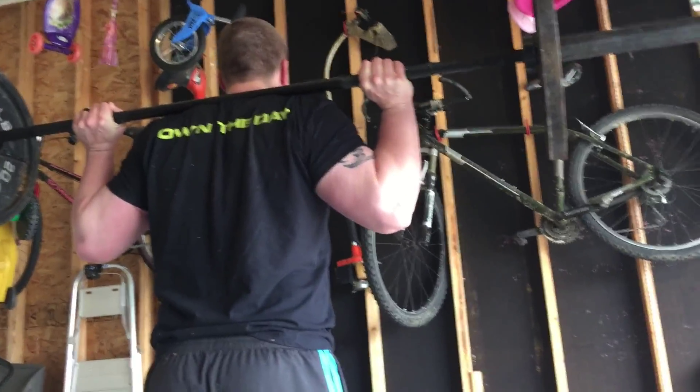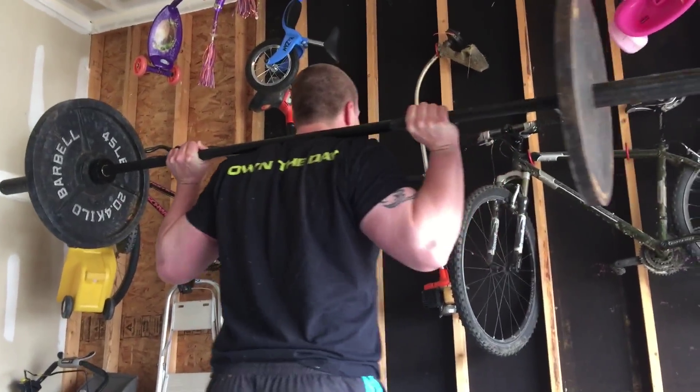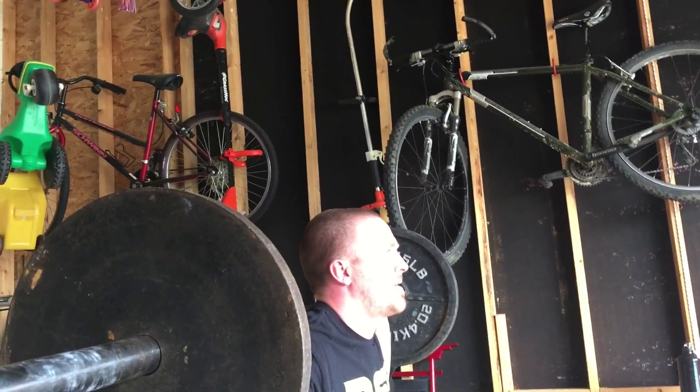So high bar, you're going to be basically on the tops of your shoulders. What this is going to do is when you're in the bottom position, it should allow you to stay up a little better.